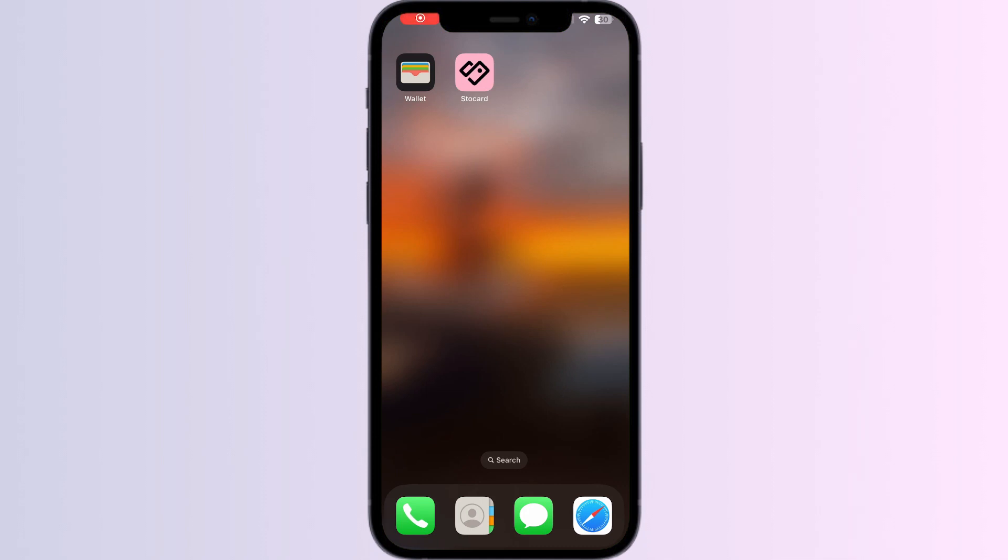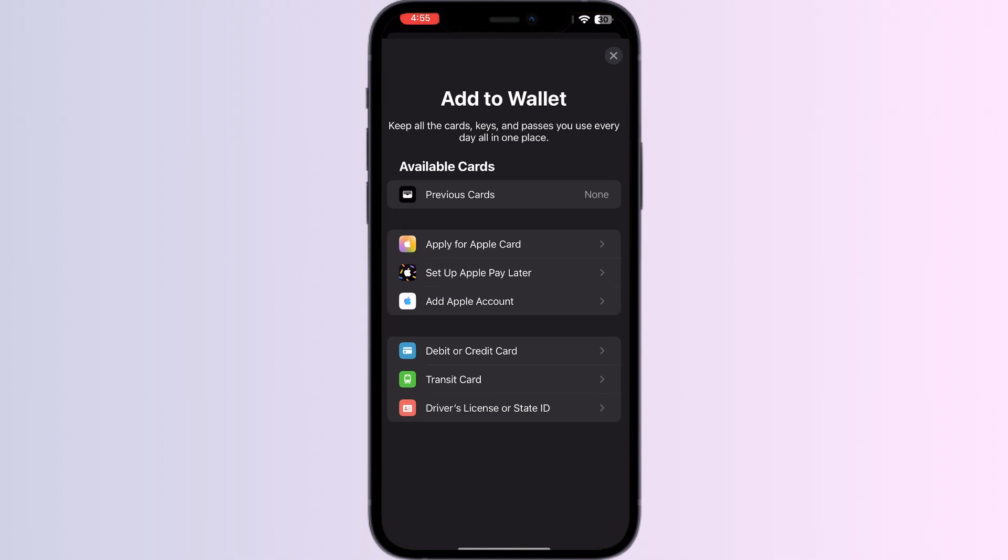Hello guys, welcome to another video in which we will be discussing how to add an IKEA Family card to Apple Wallet. As you all know, you can't add any external card other than a debit, credit, or transit card, driver's license, or state ID directly from Apple Wallet itself. But don't worry — in this video we will help you find a solution for it.